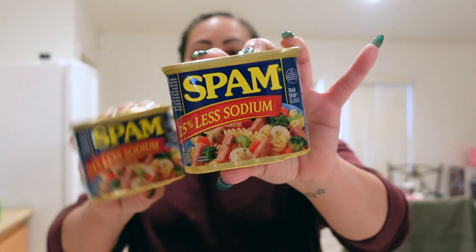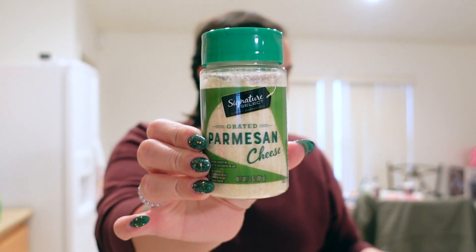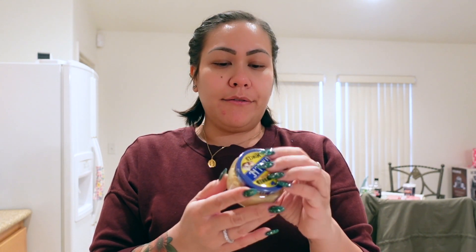And then I got two cans of Spam, just the less sodium Spam. Just a small container of grated Parmesan cheese. And then also some minced garlic. I got this kind so that I could leave it here at the house, and it'll last longer than if I buy just fresh garlic.